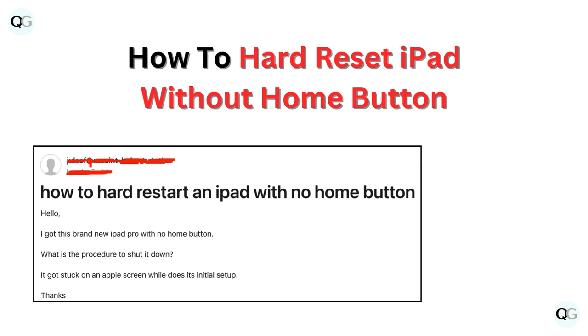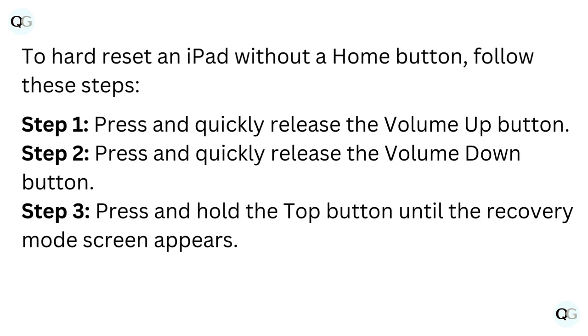Hello, and welcome back to our YouTube channel. In this video, we will guide you through how to hard reset iPad without home button. To hard reset an iPad without a home button, follow these steps.